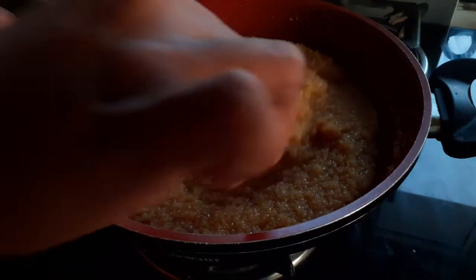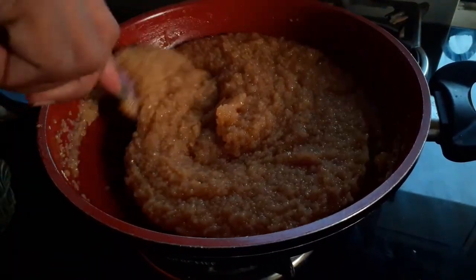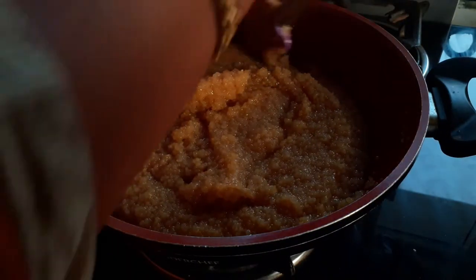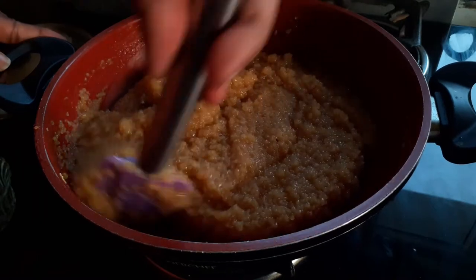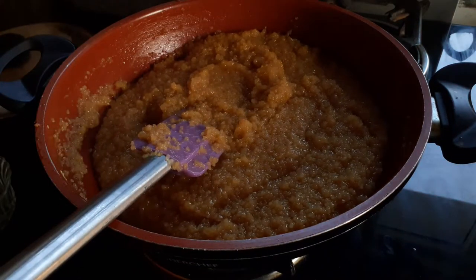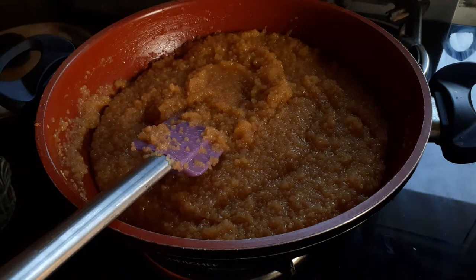You can now see that the water is completely absorbed and the kesari is easily leaving the sides of the pan. Now I'm going to add the remainder of the ghee.